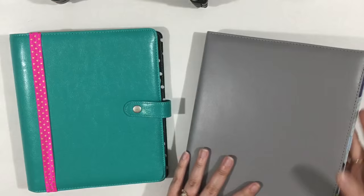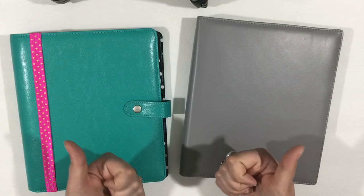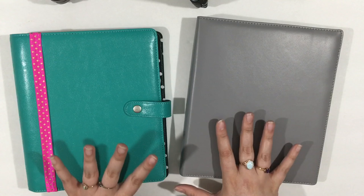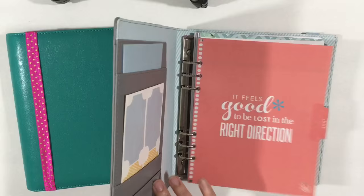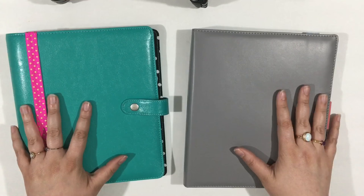I hope you enjoyed this video. If you did, go ahead and give it a big thumbs up. I would love for you to subscribe and check out the rest of my planner videos. I hope this video was organized in a way that made sense — I just wanted to go through the overview of all the planners and how the inserts looked in each one. I'll leave my social media links here. You can also follow my blog at 516thblog.com. I'll talk to you in my next video. Thanks for watching, bye!